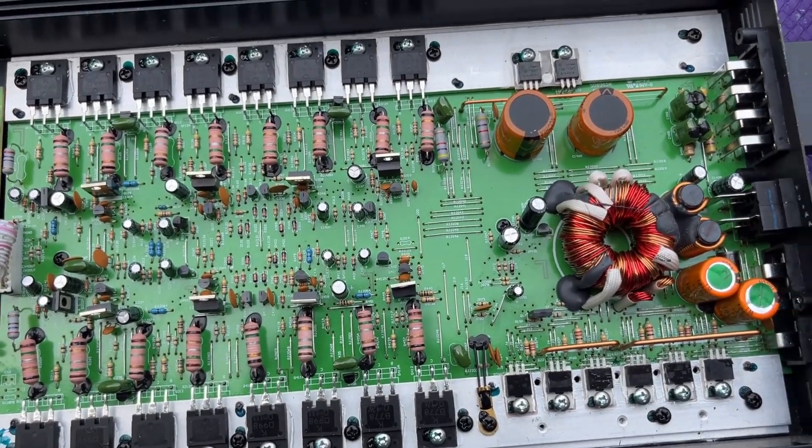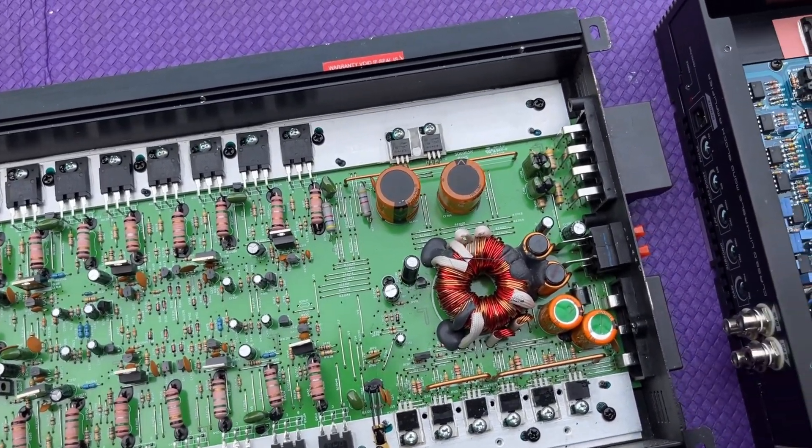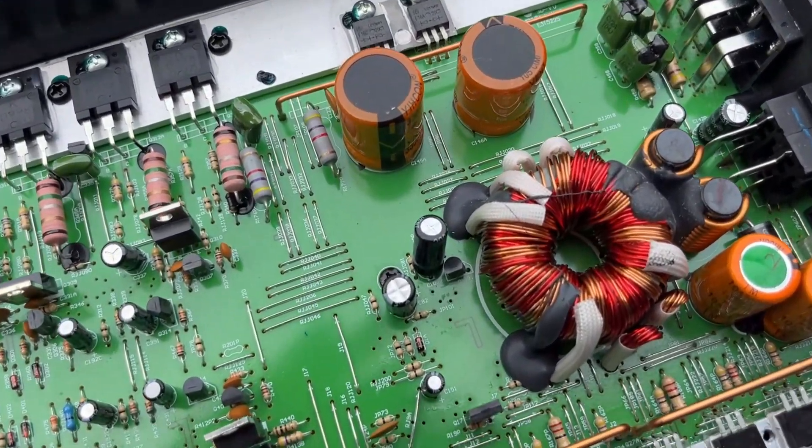G'day guys, Socket here. Today we're going to continue on with our car audio amplifier series and in today's episode we're going to take a look at transformers.